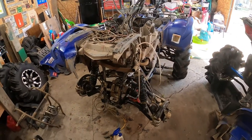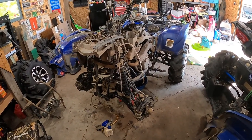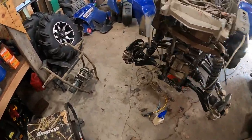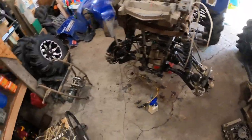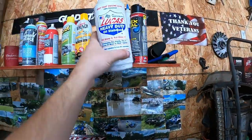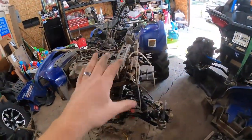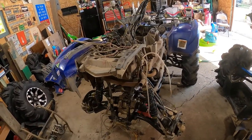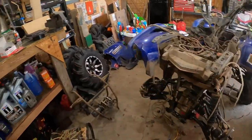The Grizzly is torn apart for some well-needed maintenance. A few things I'm doing: I changed all the fluids front and back, new oil filter, and with every oil change I always add a funnel full of Lucas heavy duty oil stabilizer to keep everything wet in there, because this thing does sit for more than a few weeks at a time.